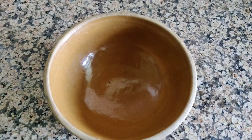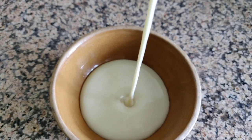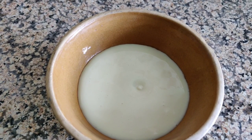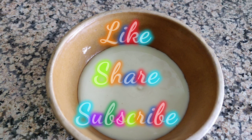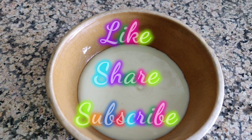Look at this — it will look just like condensed milk. So this was our condensed milk recipe. If you liked this video, please like and share with your friends and family. Comment in the comment section and subscribe to my channel. We will meet again with a new recipe. Take care, have happy food, have fun, and bye bye.